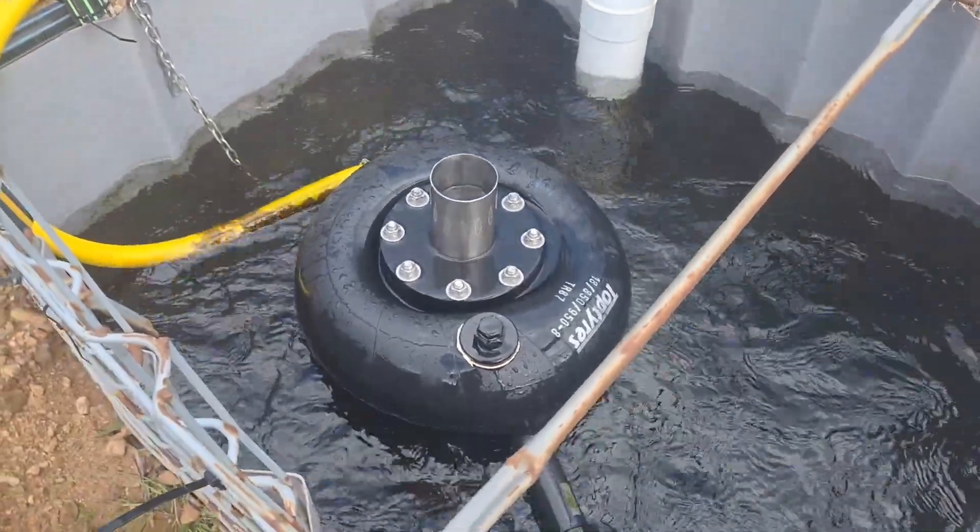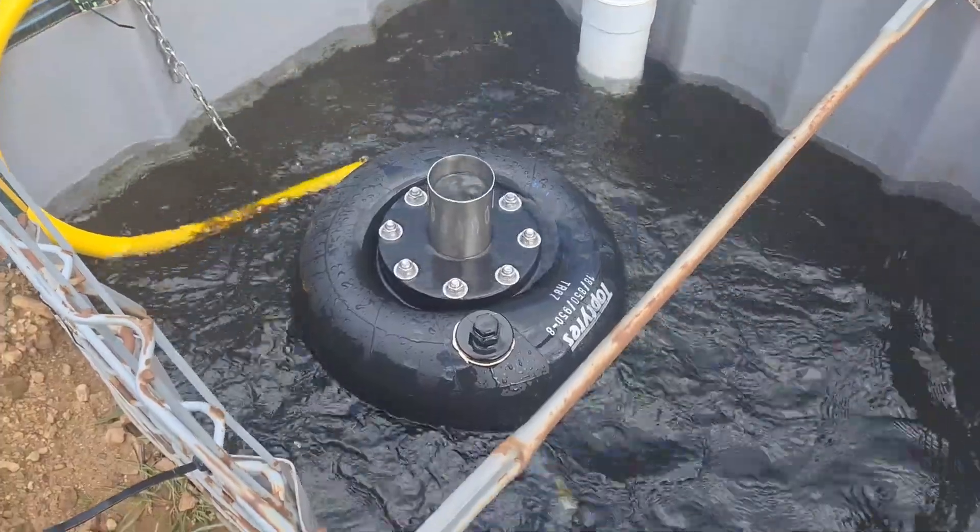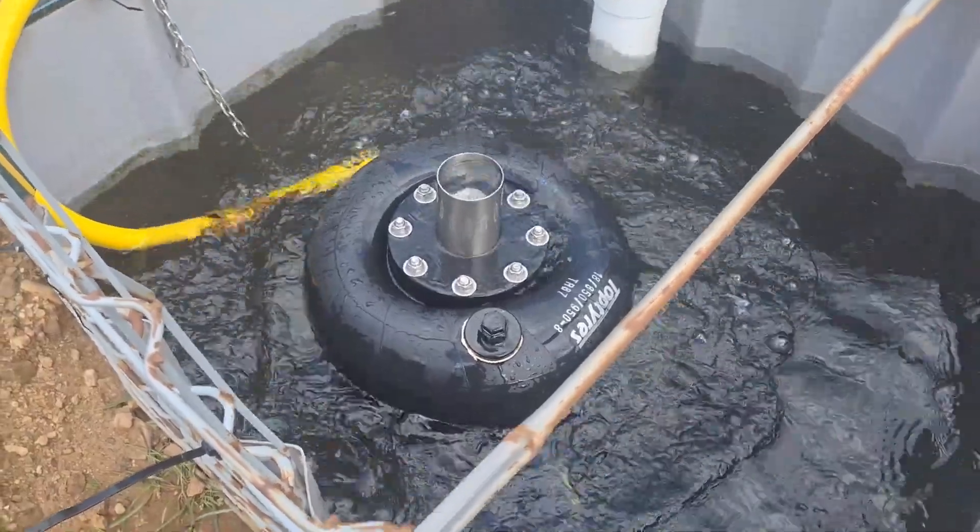It's nice and quiet because it's sitting deep in the water, so you're not hearing the exhaust on this one.